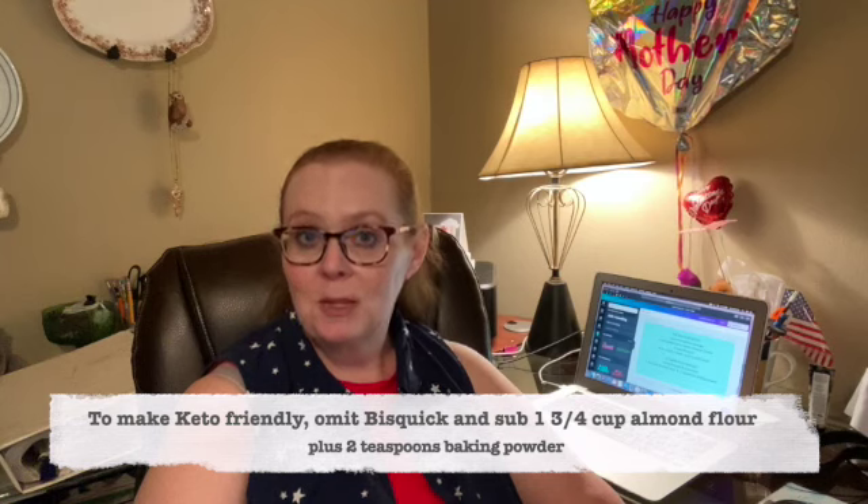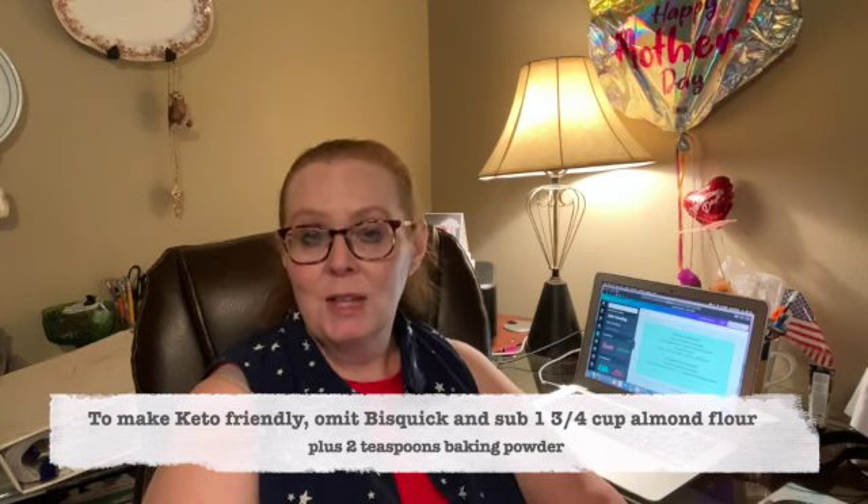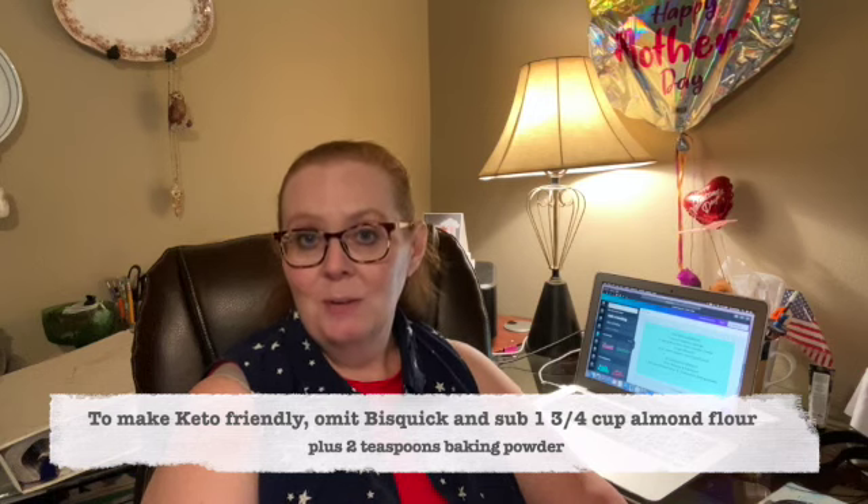Hi, I'm coming to you today in edits to let you know that cheesy sausage balls can be made keto-friendly. All you have to do is omit the Bisquick and instead use 1¾ cup of almond flour and 2 teaspoons of baking powder. Quick, simple, easy, and keto-friendly.